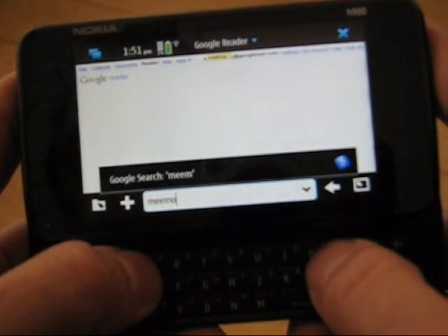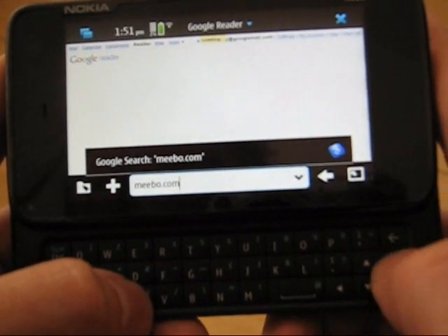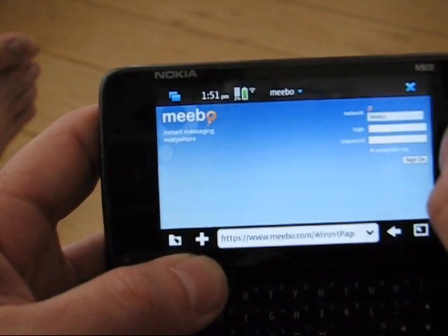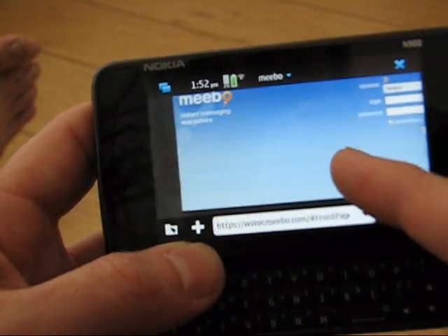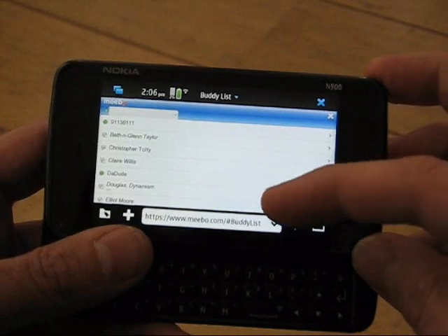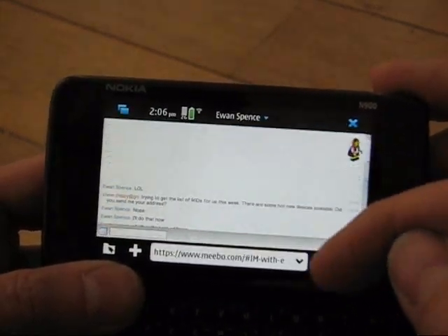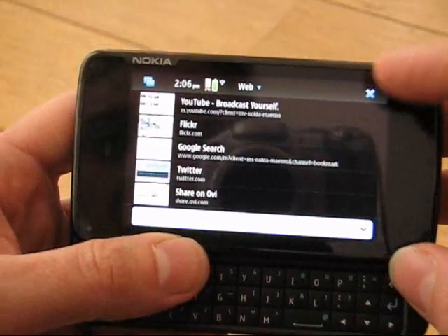Let's try Meebo — meebo.com — which is an online instant messenger application, again with tons of JavaScript. The front page comes up, encrypted page, no problem. It's picked up the mobile version interestingly. I wasn't able to load the full Meebo website — the website is identifying the browser as a mobile browser, which is a shame. But the mobile version is actually pretty cool and all the JavaScript is working here, so this is a full JavaScript application working in the browser.